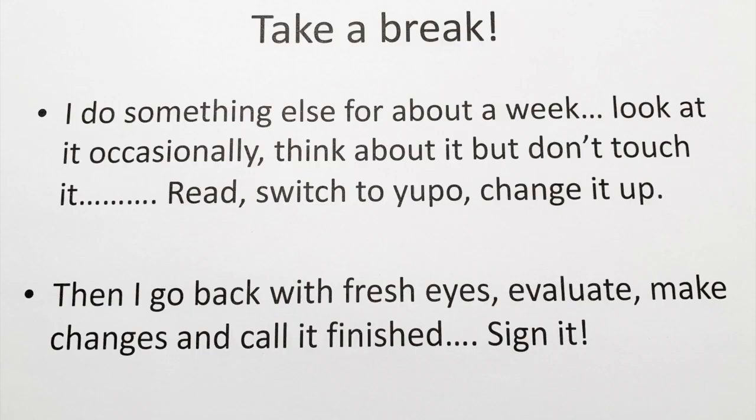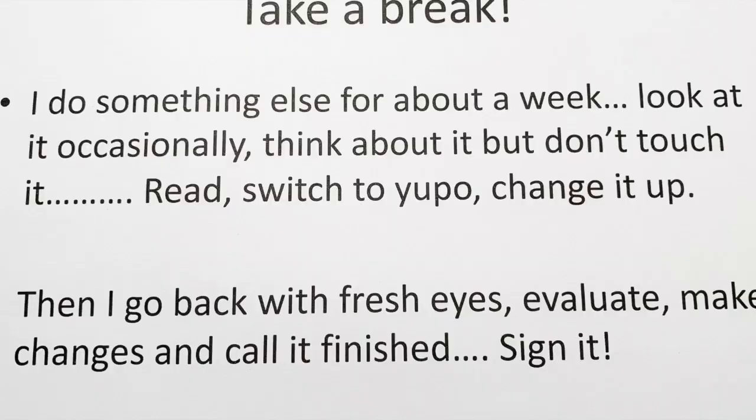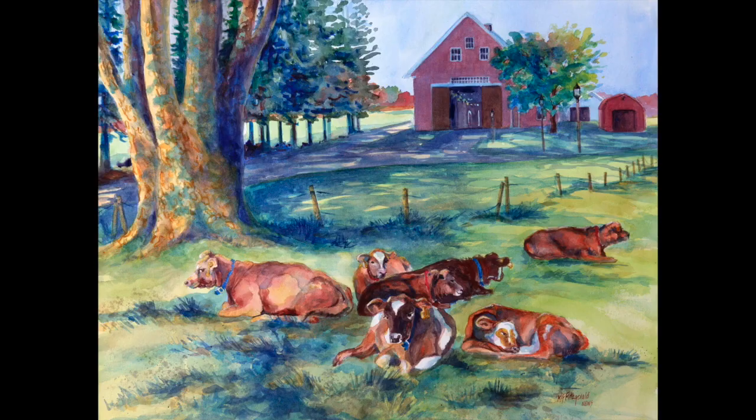After painting most of the watercolor, I take a break for at least a week. I look at it occasionally and make some mental notes, but I really don't touch it for at least a week or more. I paint something else — maybe a Yupo, maybe do a collage type of thing — but I definitely do something else.